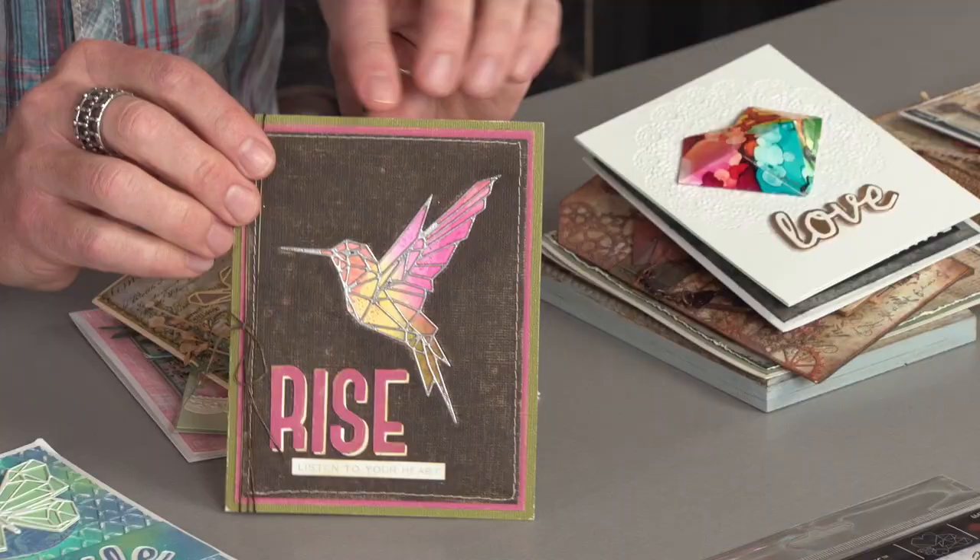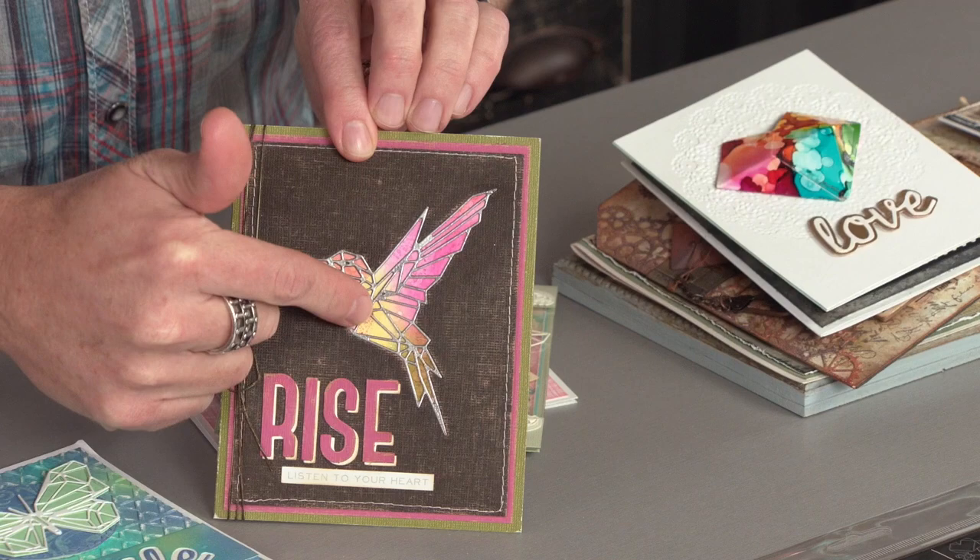Now if you're an inker or mixed media, take a look at that where you can take your colorful background, die cut that Geo and embed it into that opening. And this really gives it a very cool kind of stained glass look.